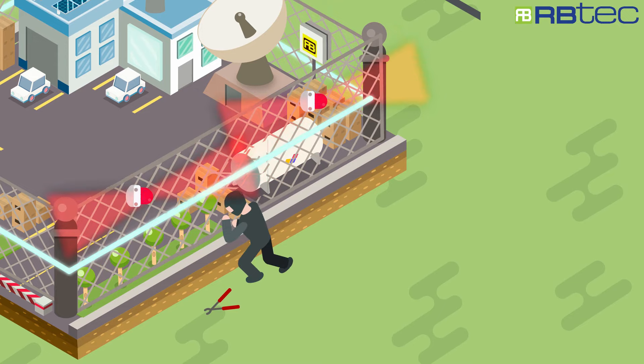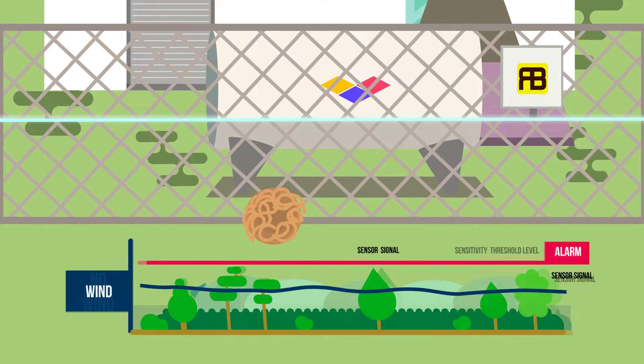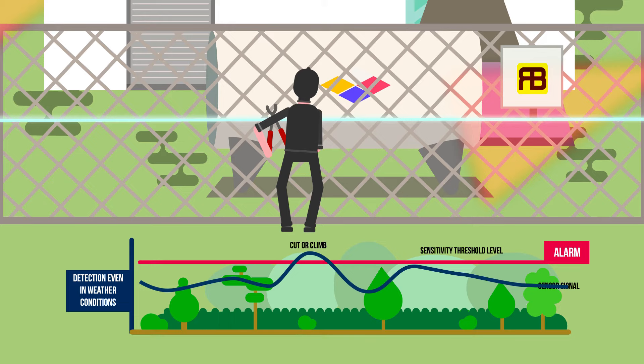The algorithm of detection is designed to filter vibrations like wind, rain, and snow, while still detecting sharp frequencies like cutting or climbing.